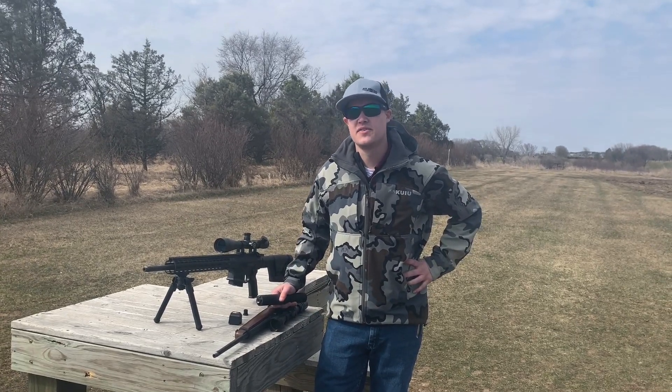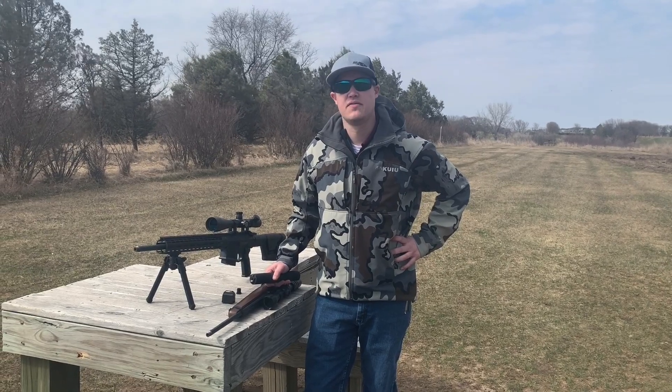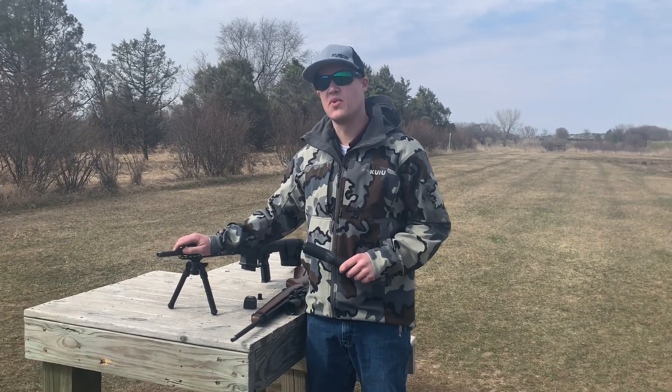Hi, this is Ryan from Silencer Central here to talk to you about why you may need a 1.5x28 to 5/8x24 adapter. Here we have an Aero Precision AR-10. This is going to be chambered in 308.